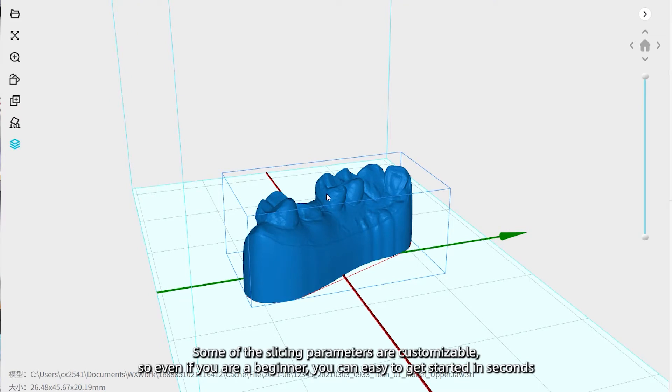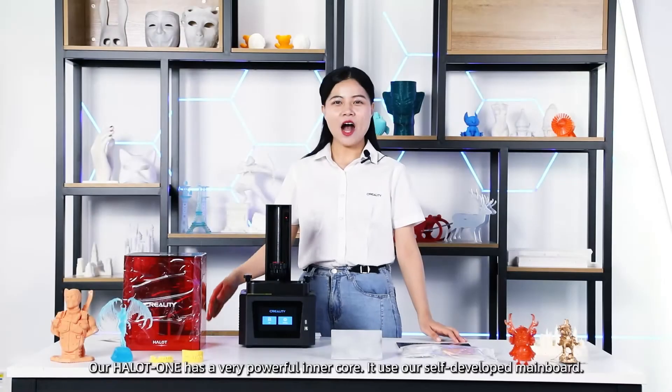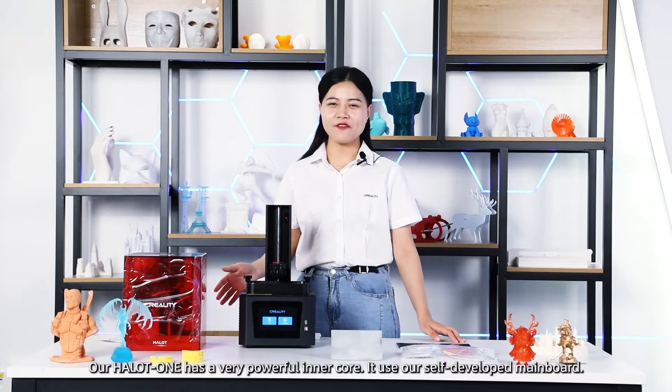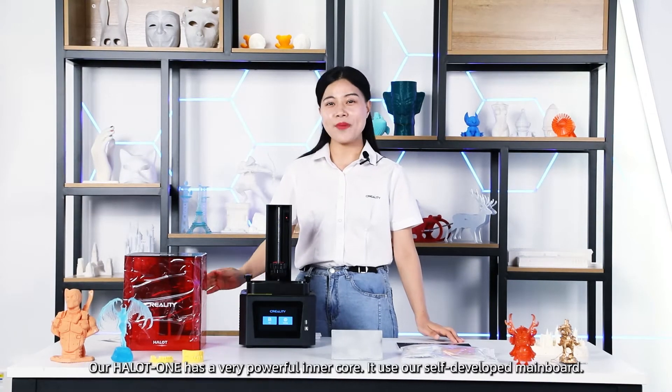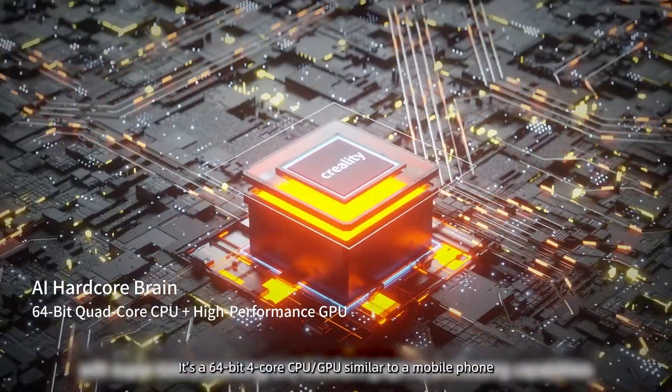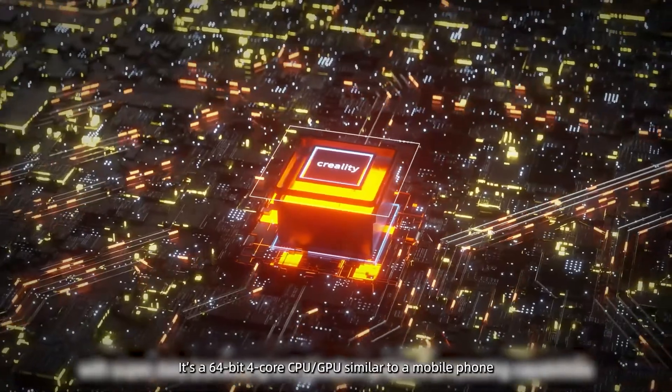So even if you are a beginner, you can easily get started in seconds. Our Hello One has a very powerful inner core. It uses our self-developed Mate board — a 64-bit full-core CPU similar to a mobile phone.